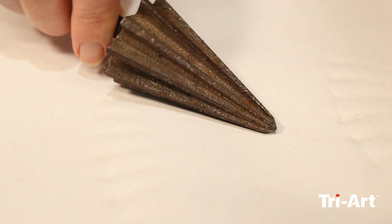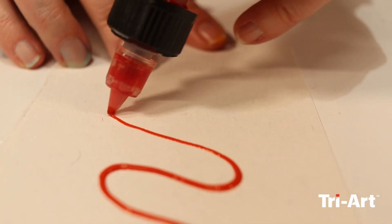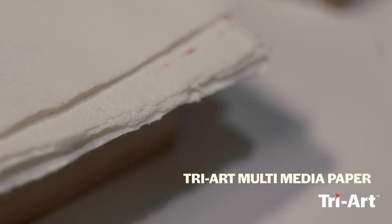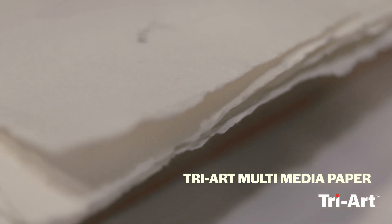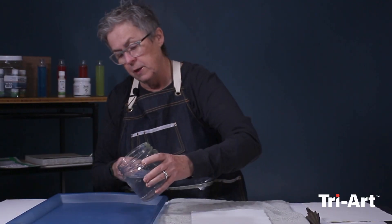This is a fun multimedia project that's going to involve manipulating paper and using it with paint. I'm going to put some water into this tray and then emboss this paper. I'm using the Triart multimedia paper, which lends itself to being manipulated — you can almost do a 3D embossing, which is really fun, and then you can react to that with colors.